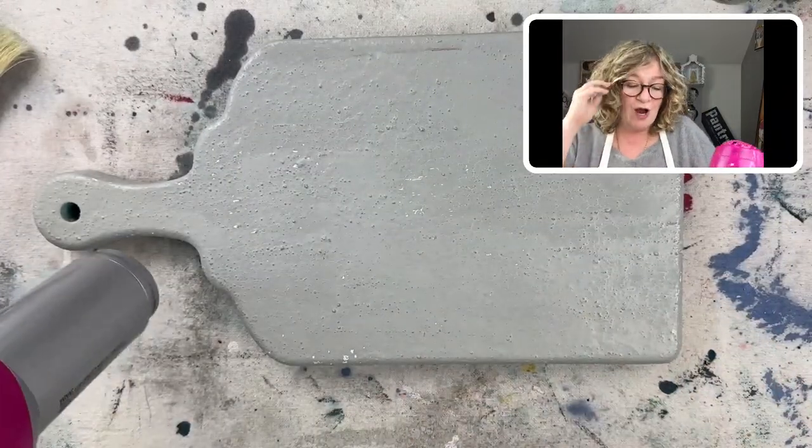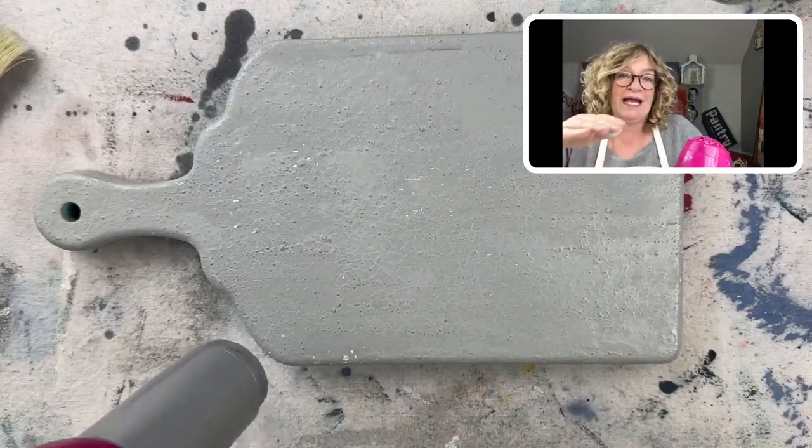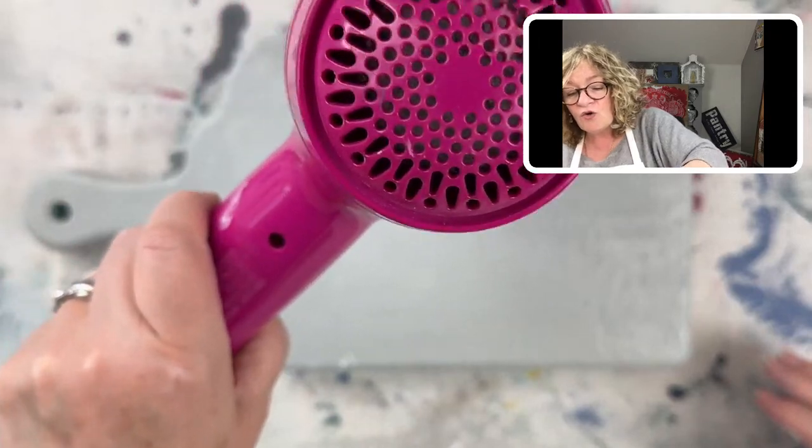When you use a blow dryer, what's happening is you're drying the top surface of the wet paint before what's underneath dries, and you get that cracking — that kind of cool texture.